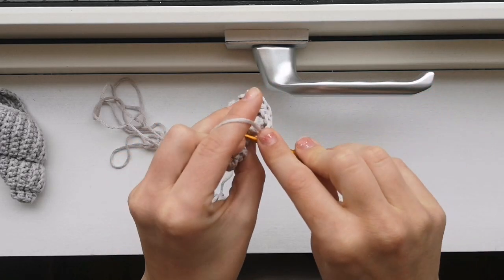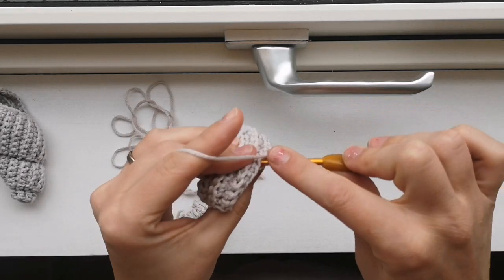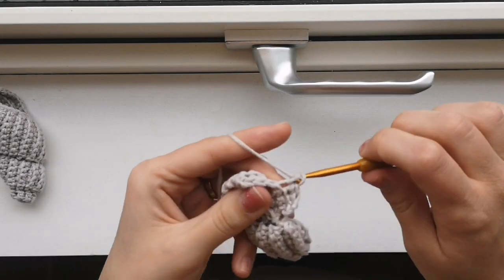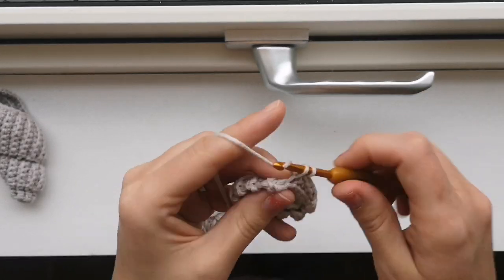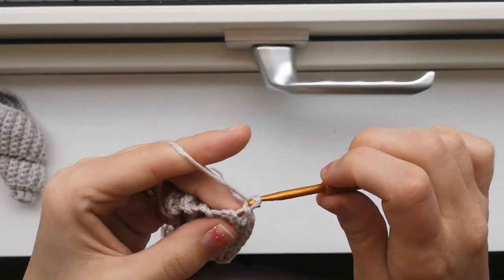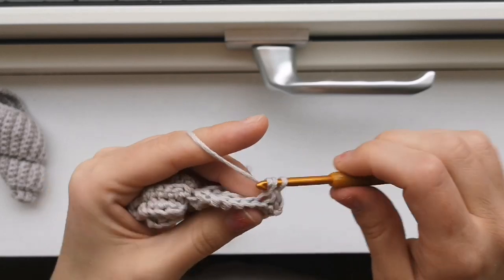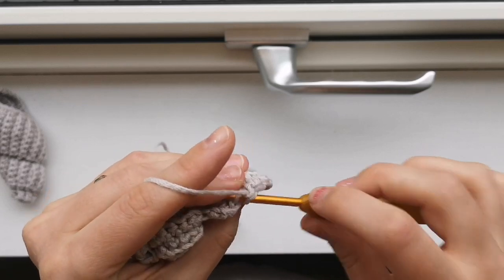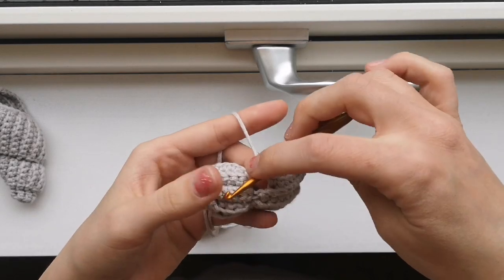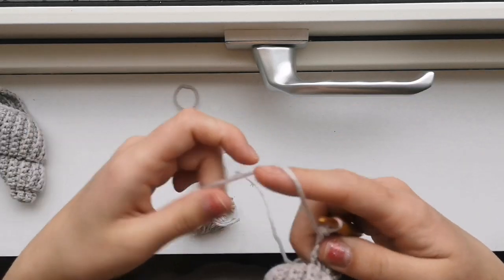Make a slip stitch in the next stitch. Chain one, turn your work, and do not increase. Make 1, 2, 3, 4, 5, 6 single crochets. In the last one, slip stitch. Chain one, slip stitch in the first one, and 6 single crochets: 1, 2, 3, 4, 5, 6. There are no rules making this shell - if you want to make them longer, you can increase in the beginning. If you want to make them wider, you can make more double ones in one. This is just the way I did it.